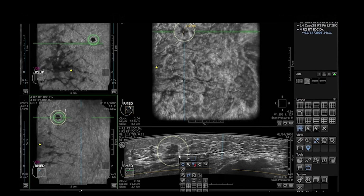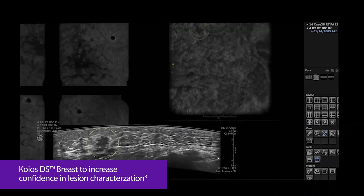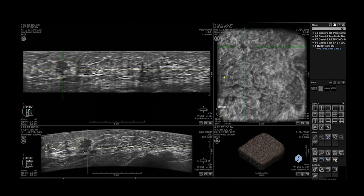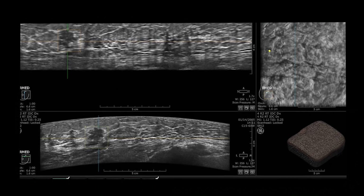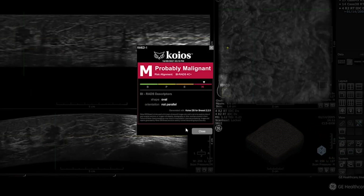These tools help to increase diagnostic confidence. If further evaluation is needed, Kios DS-Brest can support in lesion characterization by providing the likelihood of malignancy using the ACR-BIRADS classifications to help proper decision-making.